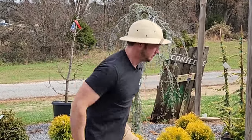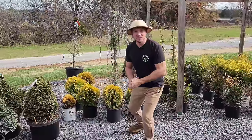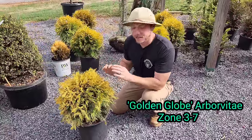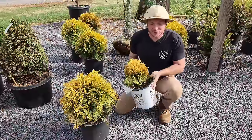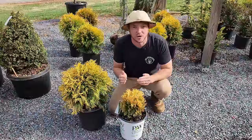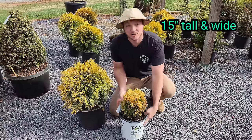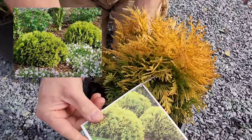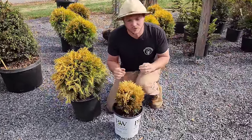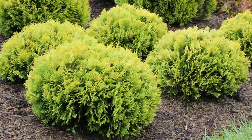This next shrub I am super pumped up about. Moving right along to a gold shrub — instead of the Golden Globe Arborvitae we talked about last time, I want to talk about a similar shrub called Anna's Magic Ball Arborvitae. It's going to grow at half the growth rate as the Golden Globe. Anna's Magic Ball only gets about 15 inches tall and wide. It starts off as a very chartreuse green in the spring and summer, and here in December it's got this goldish tone to it. Very pretty, very low maintenance, never needs pruning, and grows in a nice little globe shape.